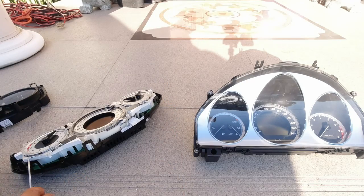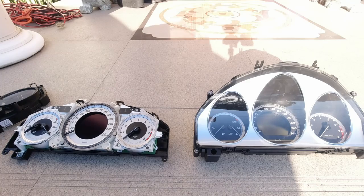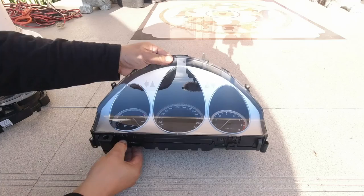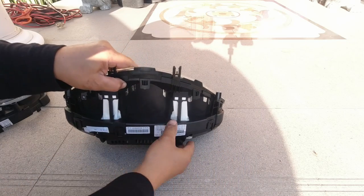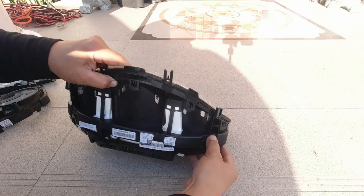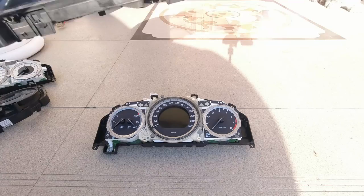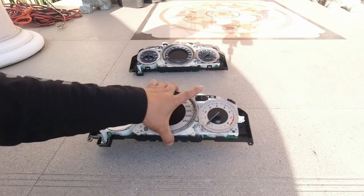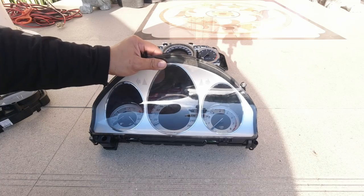There were a total of six clips. Make sure it's nice and clean. We do the same thing to the facelift cluster — same principle, undo all your clips, six clips as well, exactly the same because it clips on the exact same way. So all we're basically doing now is swapping over the top cover.